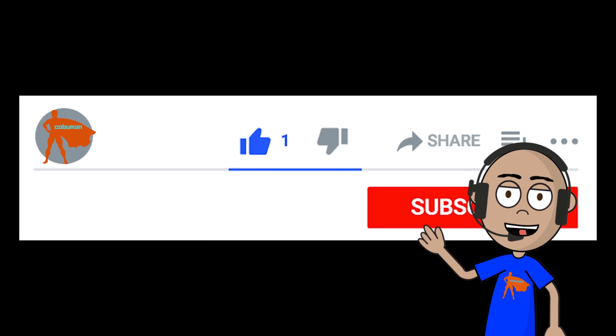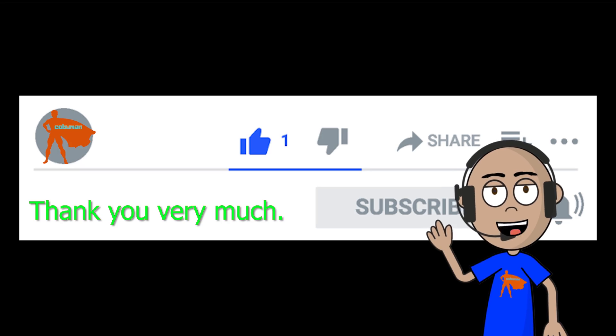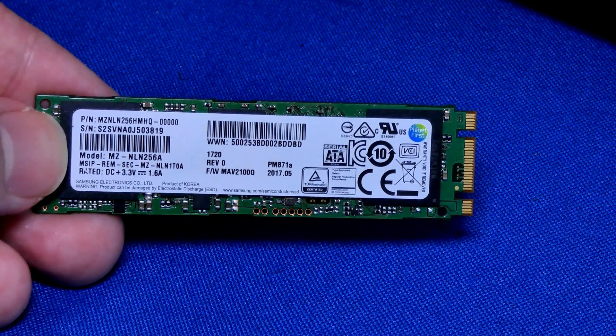By the way, if you have one second to click the like button, it really makes a big difference for me. I really appreciate it — it only takes one second. Thank you so much.